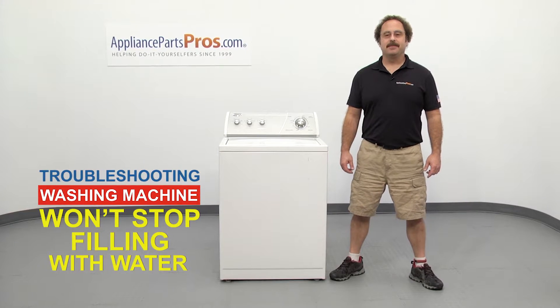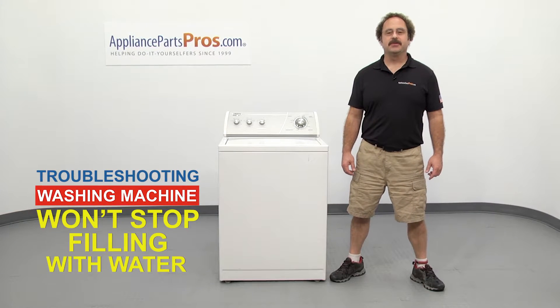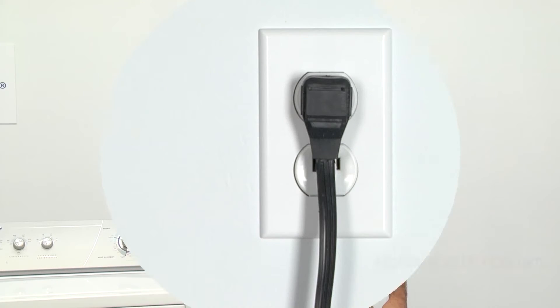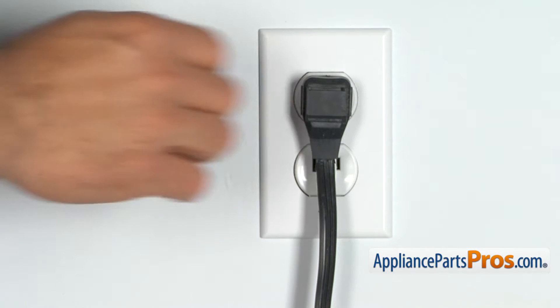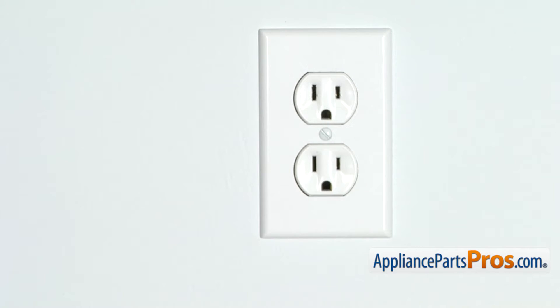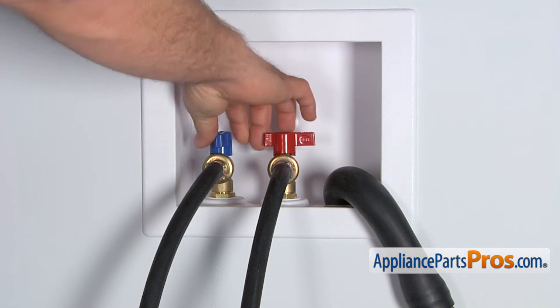Hi, this is Matt with AppliancePartsPros.com. In this video, we're going to show you how to troubleshoot the top five reasons why your washing machine doesn't stop filling. Stick around until the end of the video for an important washer safety tip that most people don't even know about. But before we begin, we're going to make sure the appliance is unplugged or the circuit breakers are off so there's no chance of electrocution. Also, make sure you turn off your hot and cold water supplies.